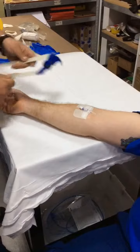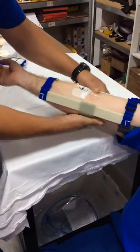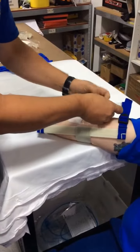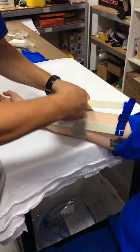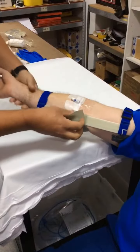Secure it as per local protocols and procedures. An arm lock splint can be a godsend — use it to your advantage. That will take the mobility out of that limb.